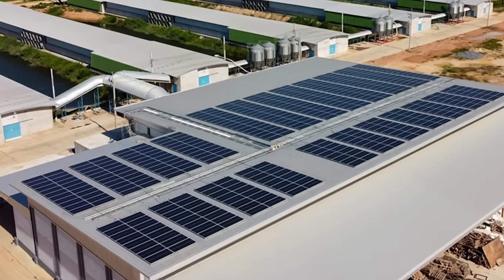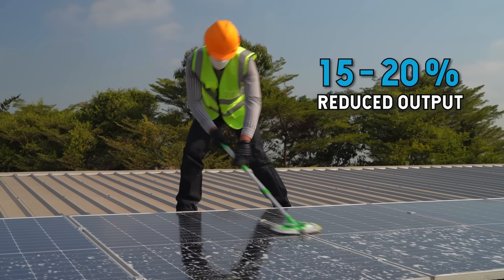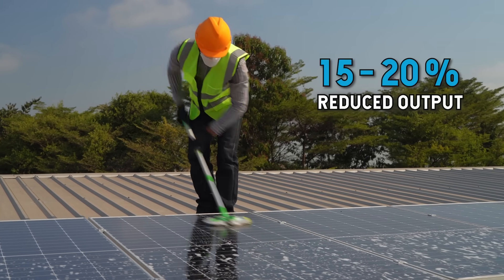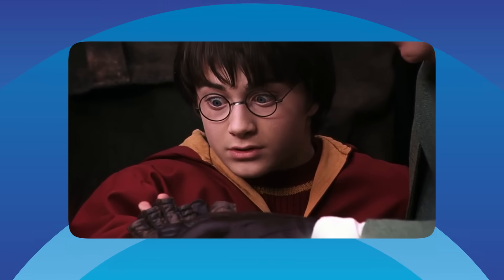If you mounted your panels flat, you'll need to get them cleaned about four times a year or accept a 15 to 20% reduced output due to dirt buildup. Most window cleaners will do solar panels too, so give them a call and get a quote. The only real exception is if you live somewhere constantly dusty or dirty, like right next to a quarry or in the outback. If the rain is not keeping up with the grime, you might need a professional clean every now and again, or at least a good hose. If you're not experienced at heights, get a pro to do it — they've got the right gear and insurance.